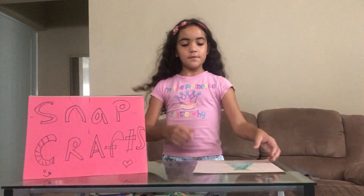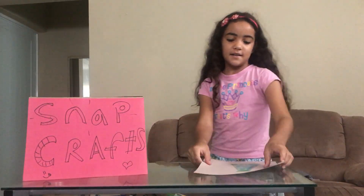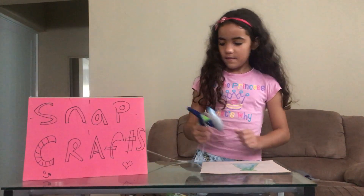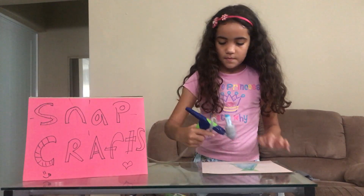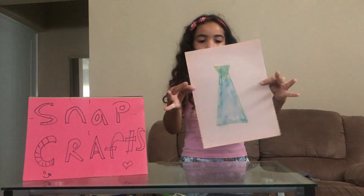First, we're going to draw a tie like this. You can draw it better because I didn't draw it so well. Then you're going to decorate it with the air marker sprayer. When you're done drawing the tie, decorate it with the air marker sprayer.